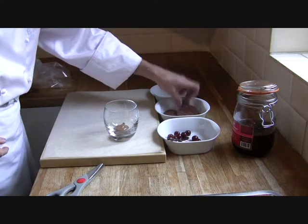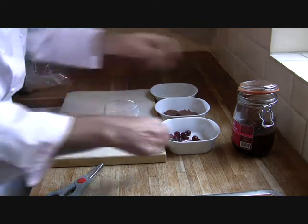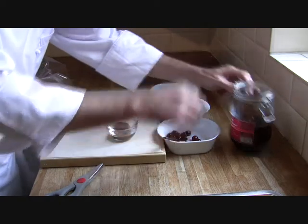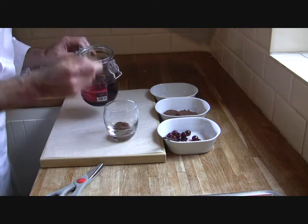So what I'm going to do is I'll place some sponge here. We're going to put that into the bottom and then add a little bit of the kirsch liqueur just to soak that in a little bit.